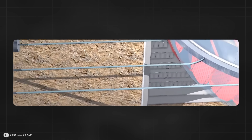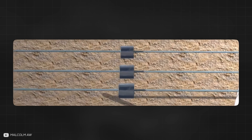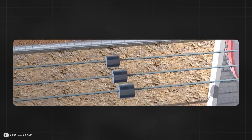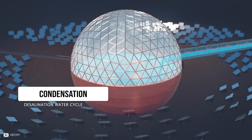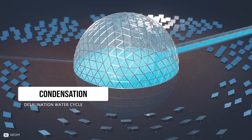A few thoughts came to mind when I first saw this design. First, whether there would be enough pressure in the steel dome to economically generate electricity from the steam turbine. Second, if fresh water is only collected from the small pipes that take the steam to the turbines, a lot of the fresh water would be wasted as it condenses on the dome and runs back down into the salt water below.